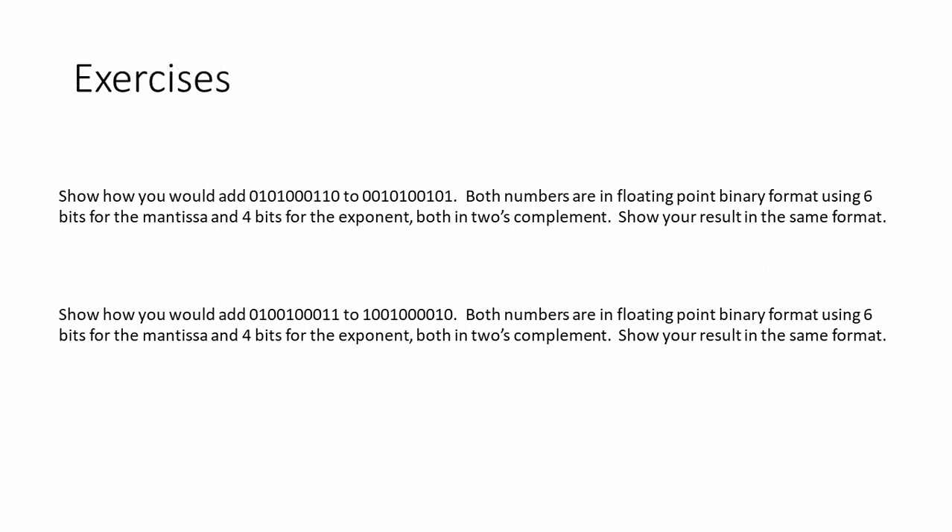Here's a couple for you to try yourself. Both examples are using 6 bits for the mantissa and 4 bits for the exponent, both in 2's complement. If you want to give them a go, pause the video now and I'll show you the solutions in just a moment.